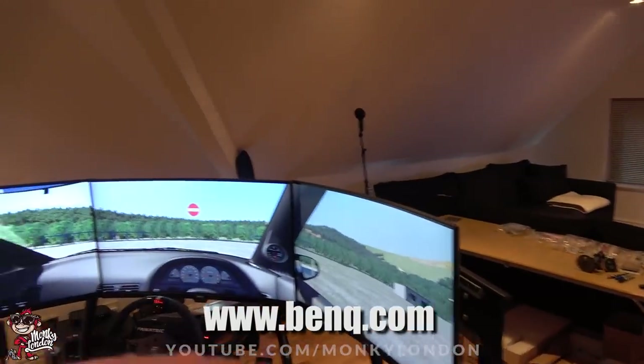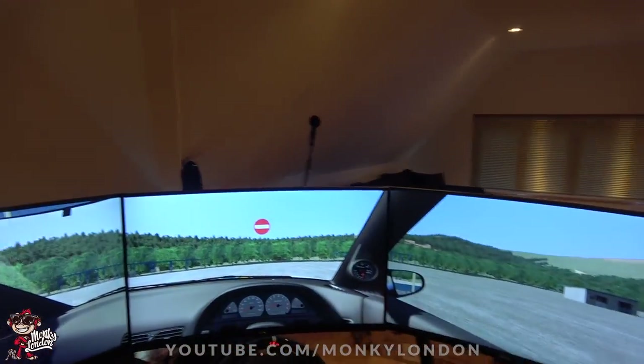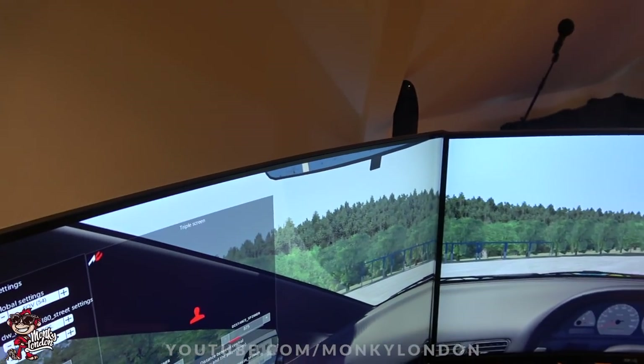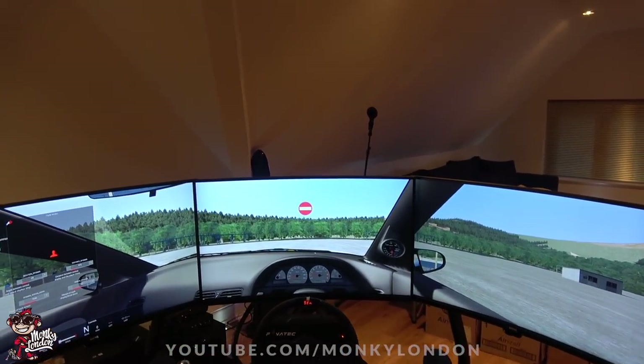The BenQ monitors are now looking pretty sick — we've lined them all up so they're all nice and equal, giving you a proper driver's perspective. I do need to have a little play around with some of the field of view and view settings, but I'll do that in time. For now I do think it looks pretty lifelike.